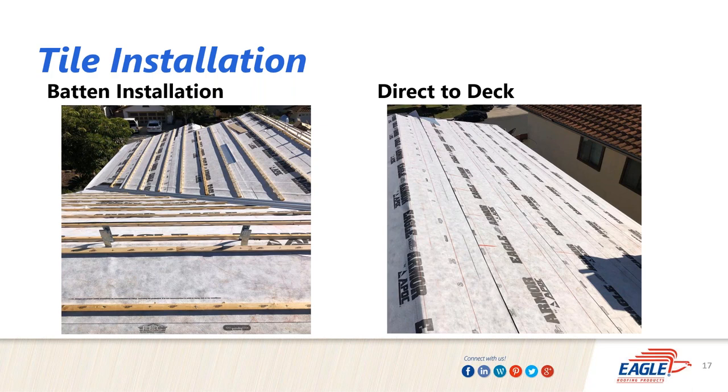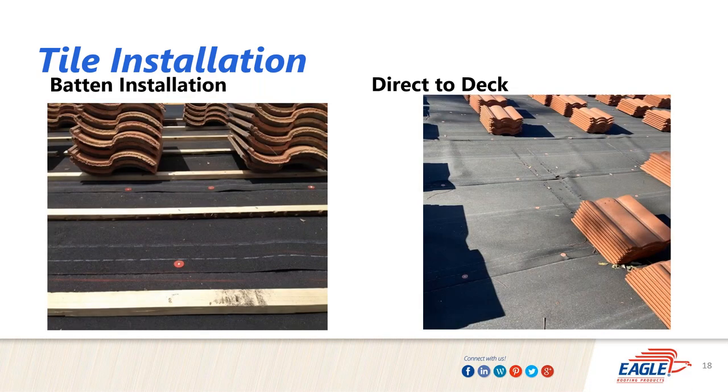Another important factor: with battens, stacked tiles loaded on the roof rest on and are held in place by the battens. In a direct-to-deck situation, you can get slippage — one photo shows tile pushed by either a mountain lion, raccoon, or wind. In Florida they wrap bundles of tile to minimize that risk. This picture demonstrates the increased safety and reduced effects of climate and elements with battens versus a direct-to-deck system.